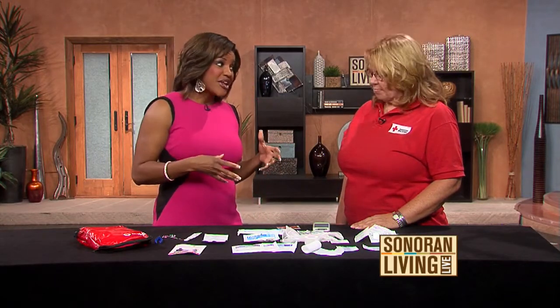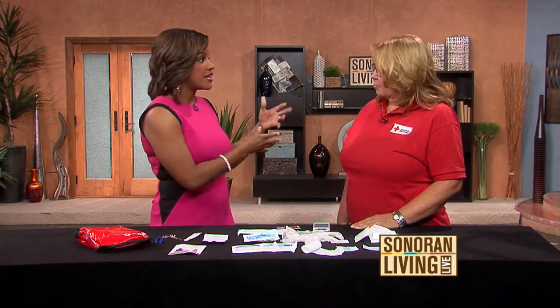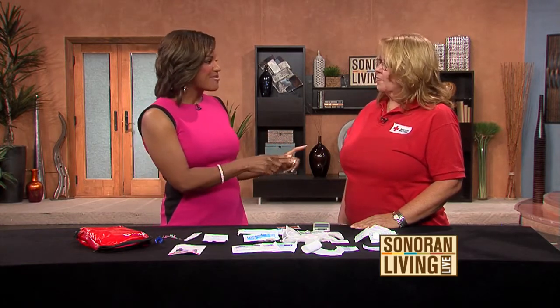There are new things in our first aid kits today compared to years ago. So let's start with just having a first aid kit to begin with — why is that so important? Have your materials all put together. Have one in your car, have one in your home. Know where everything is — know where the band-aids are, know where the scissors are.